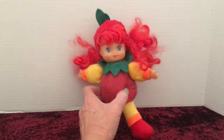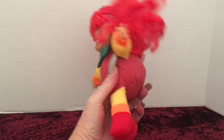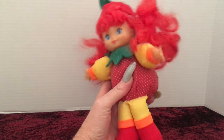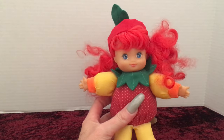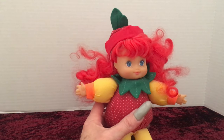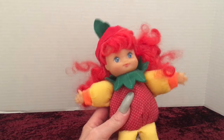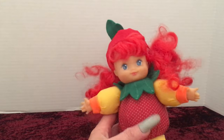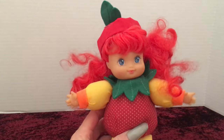I was able to find a little bit of information — she does have a marking on her little tag here. But there's no name of the series of doll on there. I was able to locate that she was made by City Toys in 1994. She might be kind of a clone of the Strawberry Shortcake series, because there are some other dolls that go with this series from City Toys — there's a blue one that's kind of like a berry and then there's an orange one that would resemble an orange.